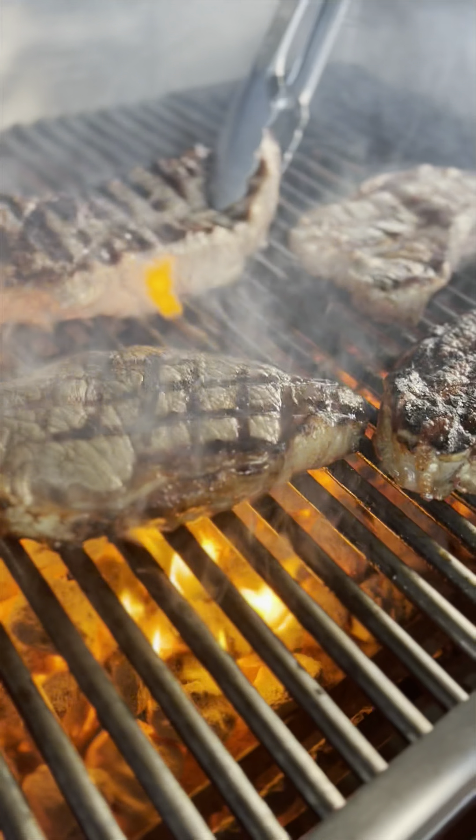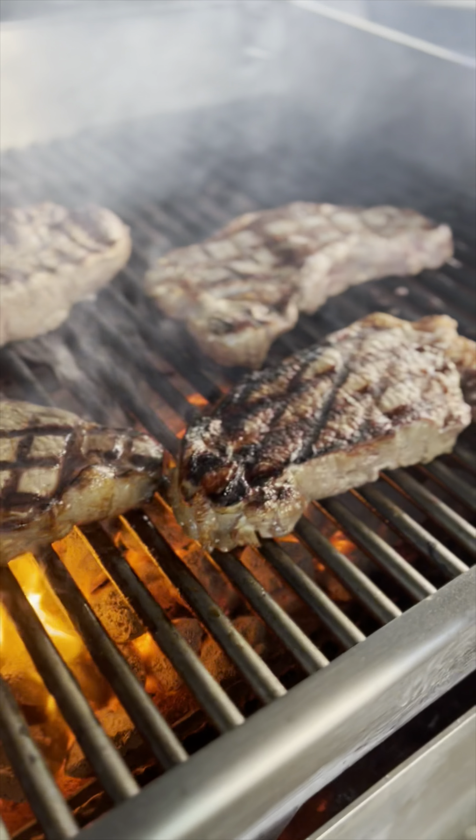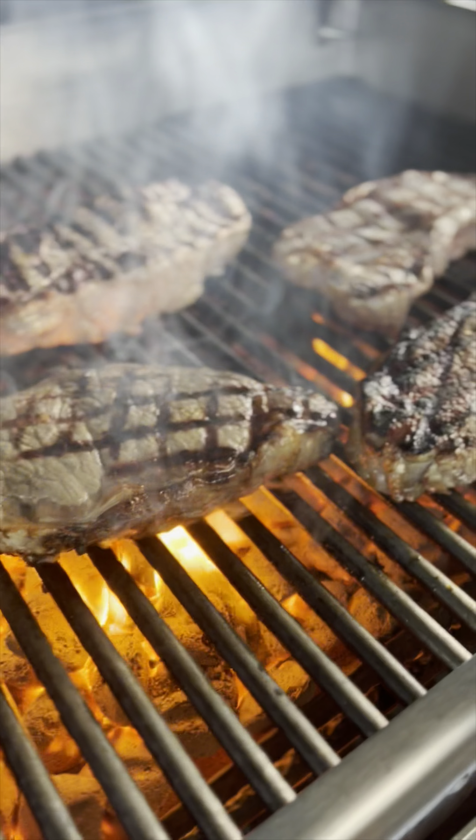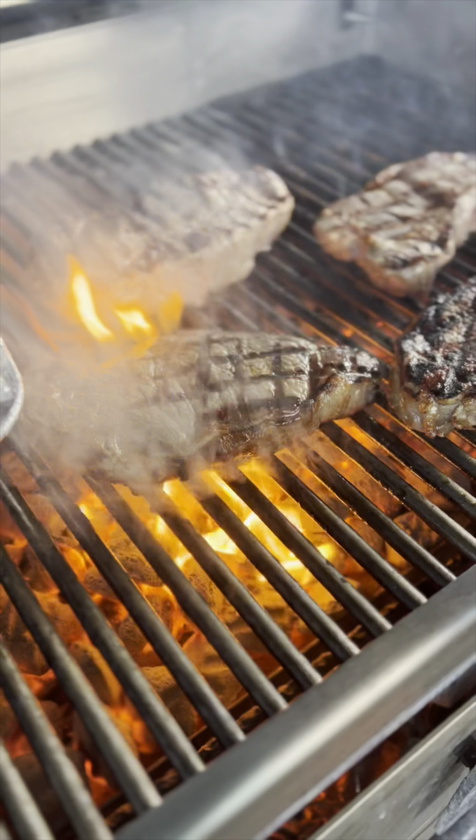The cooking time for a steak on a grill can vary based on various factors, including the thickness of the steak, desired doneness, grill temperature, and the type of cut being cooked. Here are some general guidelines for grilling a steak.